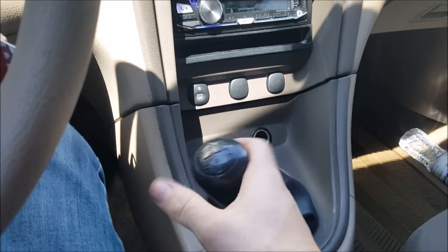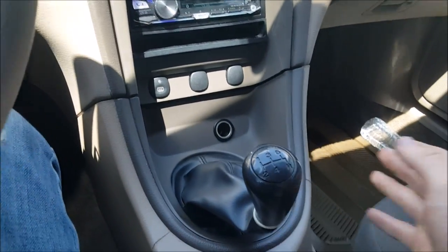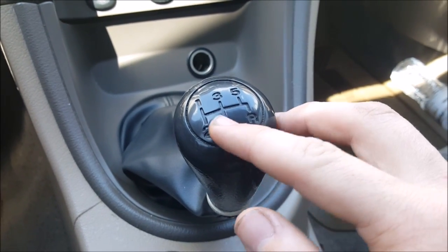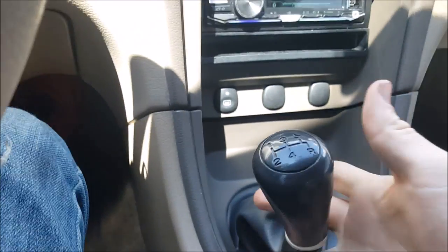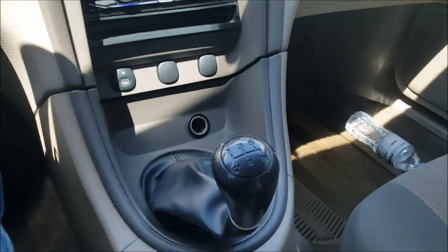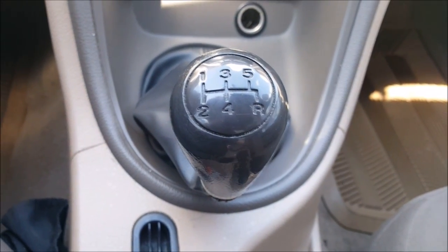Just go first, second, third, fourth, fifth — and if you have six or whatever, after you go into fifth don't accidentally go into reverse. That does not stand for race mode, it does not give you any extra horsepower. That's just reverse. In some cars reverse requires you to click up or push down, but in mine you just go farther to the right and down, almost like sixth gear. Get a feel for your own shifter.